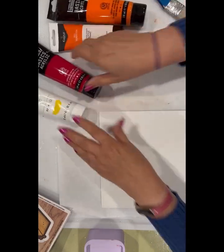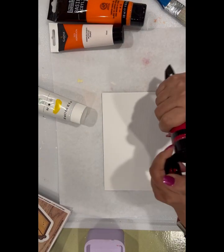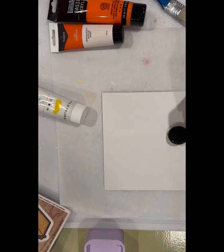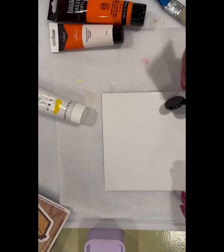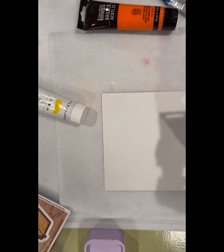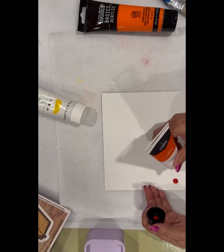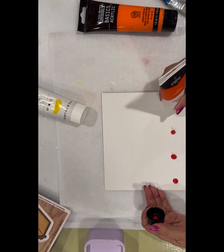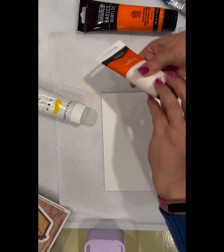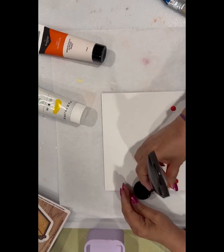I'm going to start with my deepest color at the bottom — just going to put a few little dots. And then this orange is a little bit deeper than the other one. There may not be a whole lot of difference between these oranges, but it'll get — oh yeah, there is.